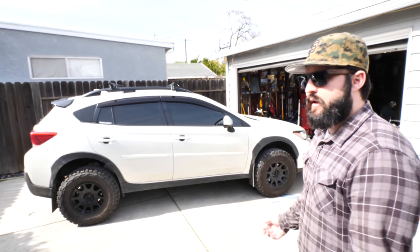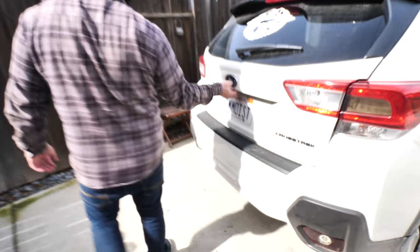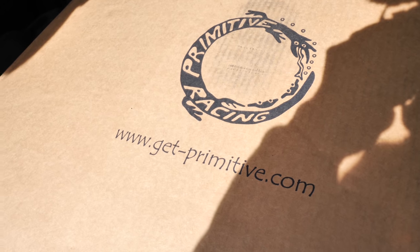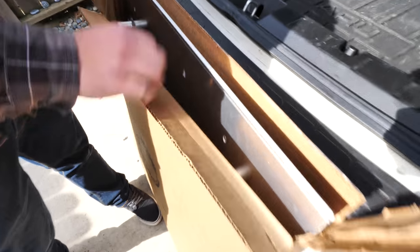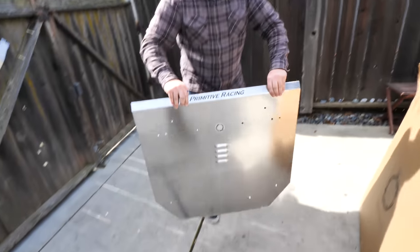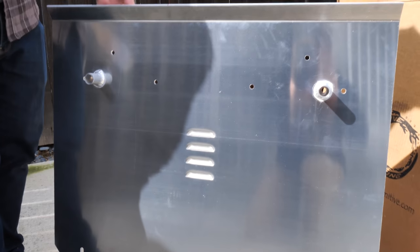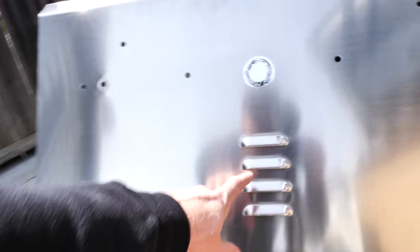Got a little over 7,000 miles on it — bought it in September, now February, no complaints. Let's check out these skid plates. This one looks like aluminum — pretty thick, looks like three-eighths. I haven't read any specs, this is the first time I've seen it, but it looks pretty damn nice. Three-eighths bent aluminum.